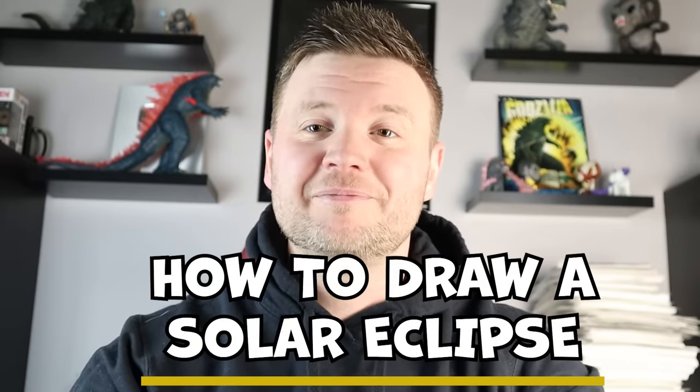Hey everyone, how's it going? In today's video, I'm going to be showing you how to draw a solar eclipse. I hope you follow along and enjoy this video today.